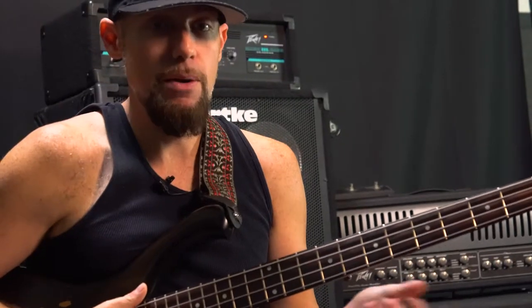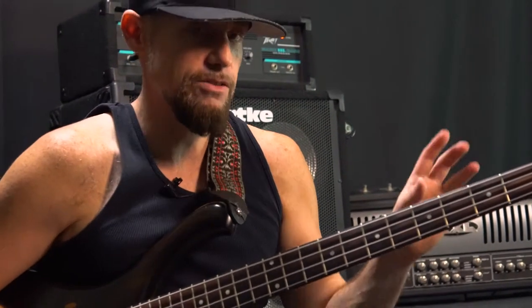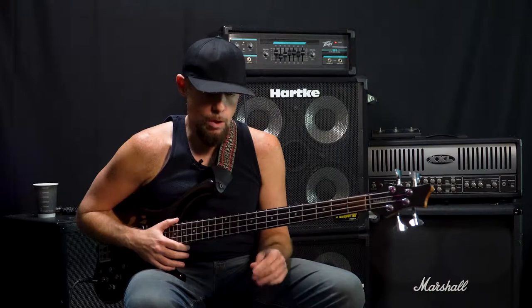Holy crap. Basically, I'm going to show you how I throw it into a regular slap bass line for added extra effect. So now I'm going to show you that at normal speed.